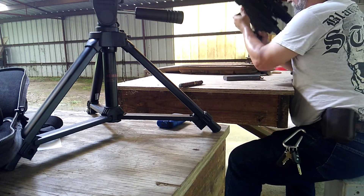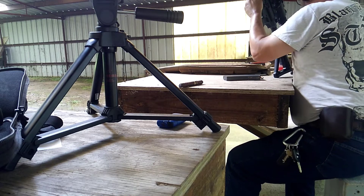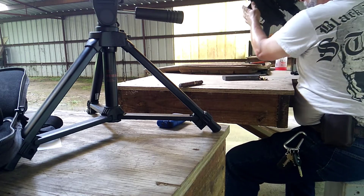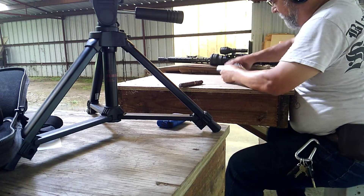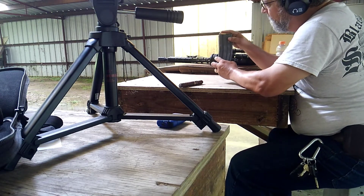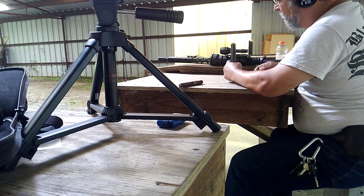I think that says that this will cycle just fine. It's a little bit rough since the gun isn't even broken in yet. And I do see that when I ejected it, the round tried to come up a little bit, so that may be a problem in the future. We will see.